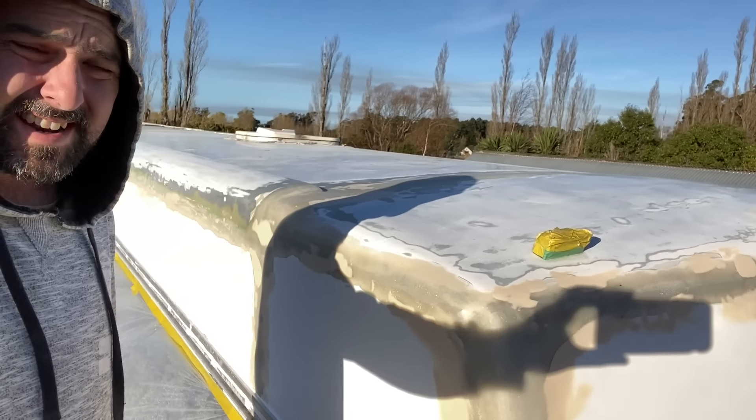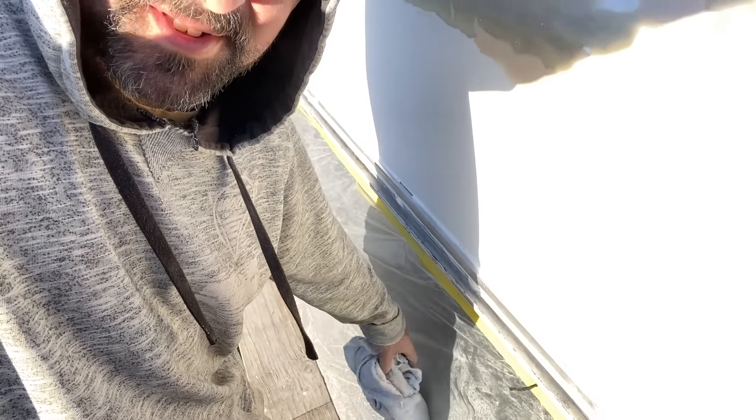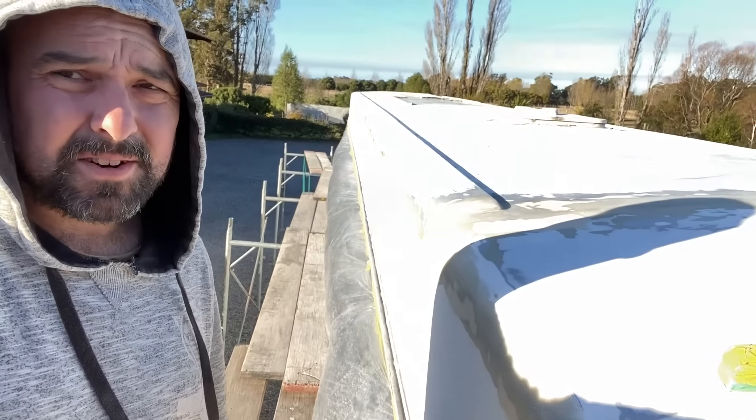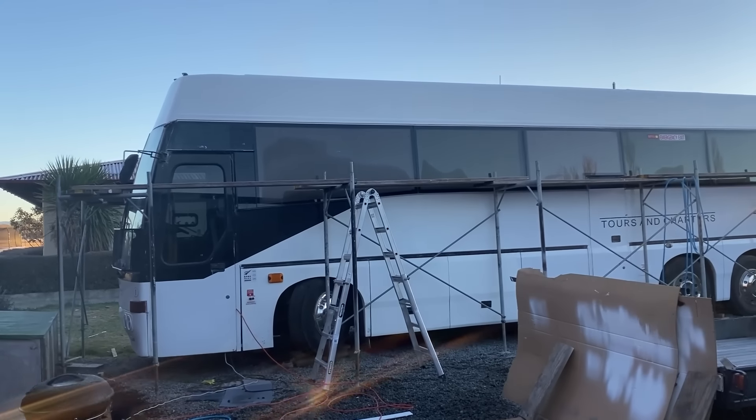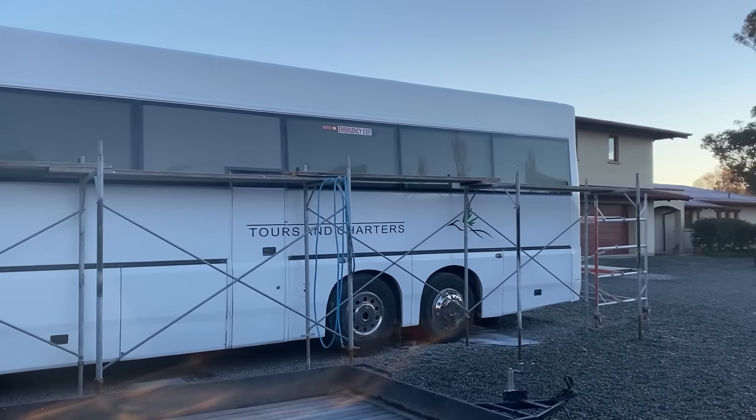Time is getting away on me, but she is taped up. Hopefully this plastic stuff holds together for a couple of days. She's painted - check that out!